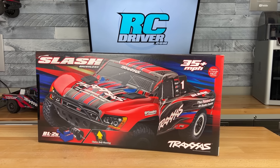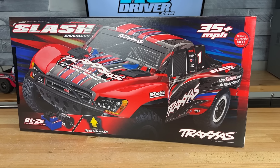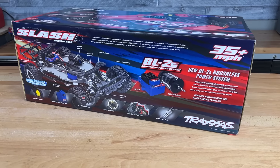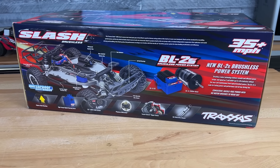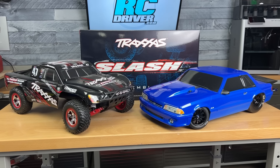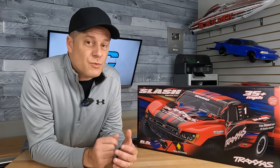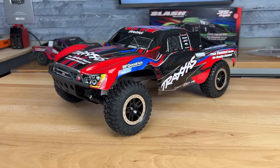The Traxxas Slash appears to be one of those RC cars that's just going to live on forever, and for good reason. This is a great entry-level truck. It's a truck that hobby stores use as rental cars, a truck that racers use as a spec racer, and if you do ever break it, you could find parts just about anywhere and tons of options. Over the years, Traxxas has given us a number of variations and a few updates, and this is one of the recent updates — the BL2S version.